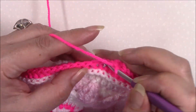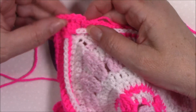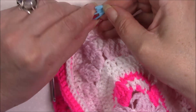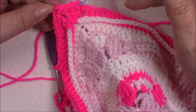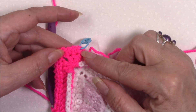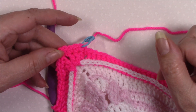Work all the way around to your first stitch, join there, fasten off, and work away all of your ends.